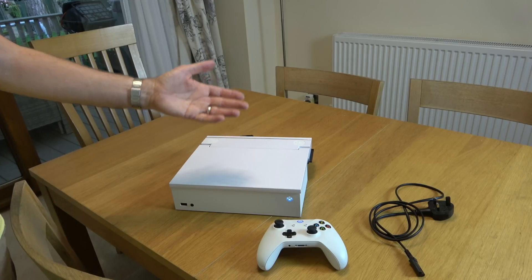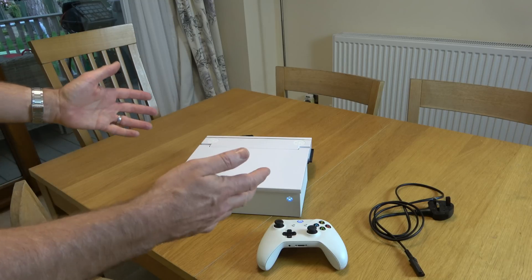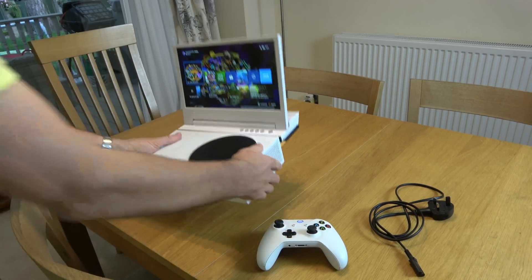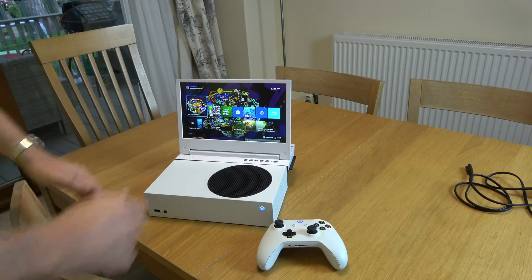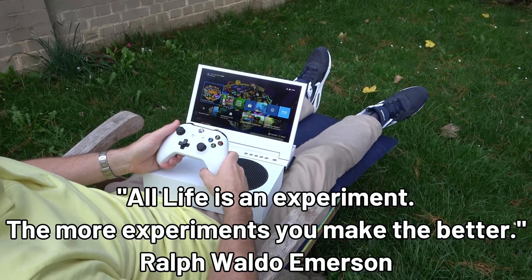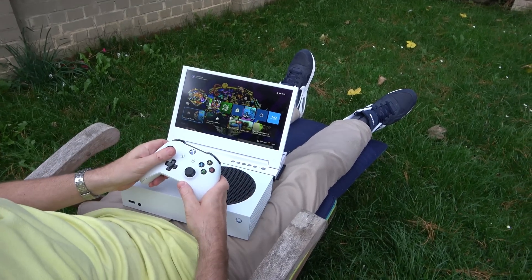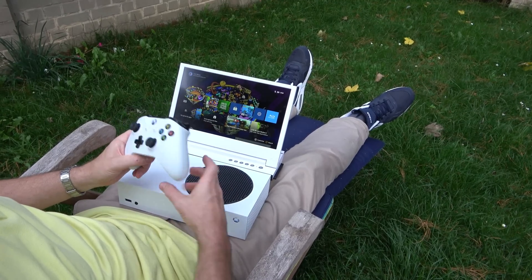On this day, on the My Mate Vince year of 2022, on Monday the 12th of September, I bring to you — the Xbox Series S portable! Look at that! No AC cable! Let's bring it back inside where you can hear me nice and clearly, and I'll show you this in more detail.